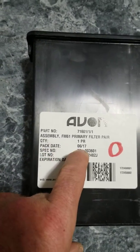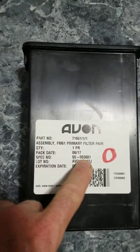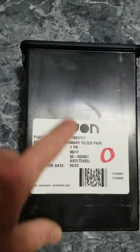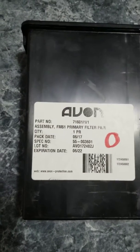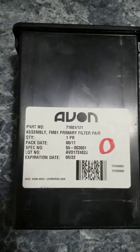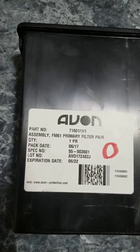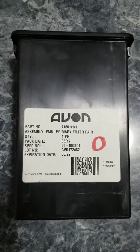You can see this one says June 2017. This is a demo filter — I wouldn't sell something like this because I consider it too old. That's why I got the red on here so it doesn't accidentally get shipped. If any filter you buy is missing a label, the label was not removed by Avon at the factory. It was removed after the fact by somebody else who apparently may want to conceal the actual pack date. So steer clear of those.